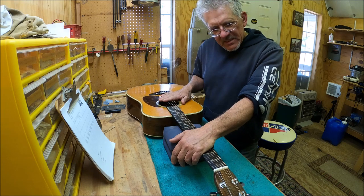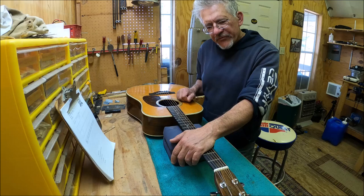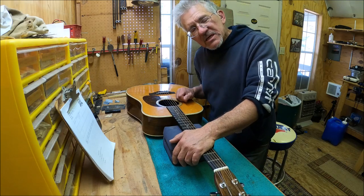Anyway, D-28, I'm gonna get working on the bridge and the frets right now. See you later.